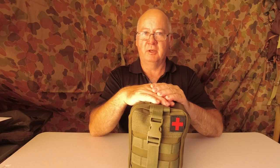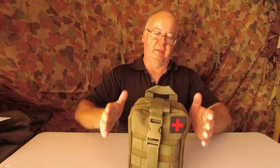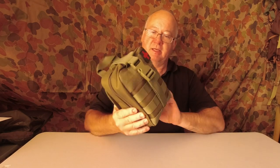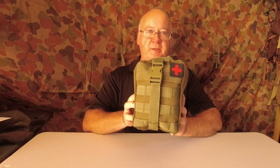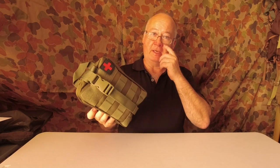G'day, I'm Clive and welcome to CDP Outdoors. Now this one I'm quite proud of — it's the Bushwalkers Medical Kit. It's from Survival Supplies Australia and I was part of putting this together.